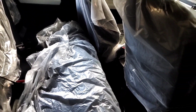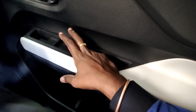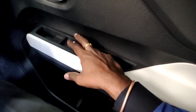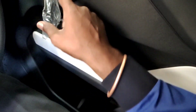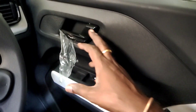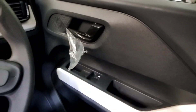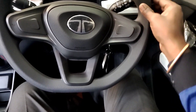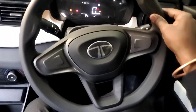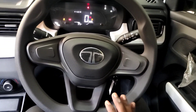Let's check the driver seat. You have front power windows. The door inserts are black chrome and piano black finish — a premium touch. There are two front seatbelts. The steering wheel is electric power-assisted, aiding maneuverability. This is a weight-sensitive steering wheel.